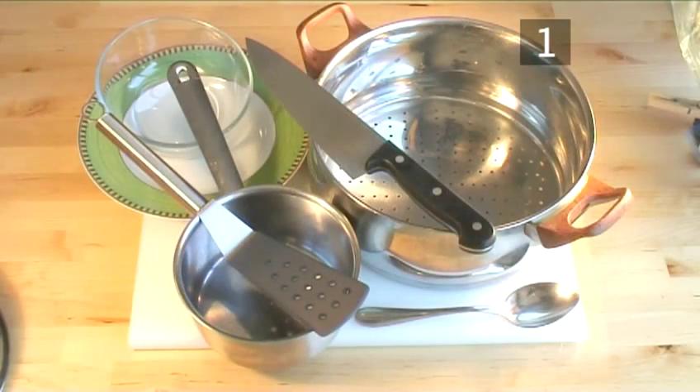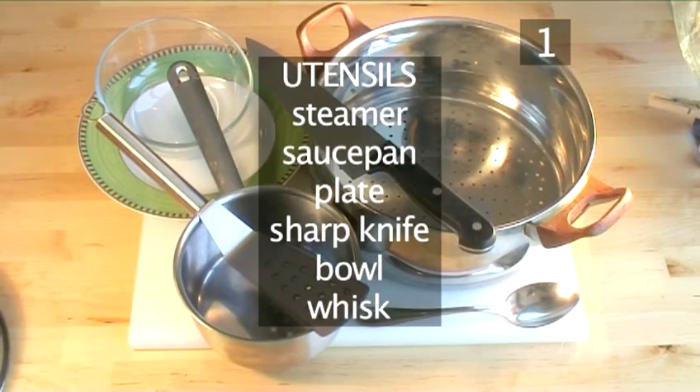You will also need the following utensils: a steamer, a saucepan, a plate, a sharp knife, a bowl, and a whisk.